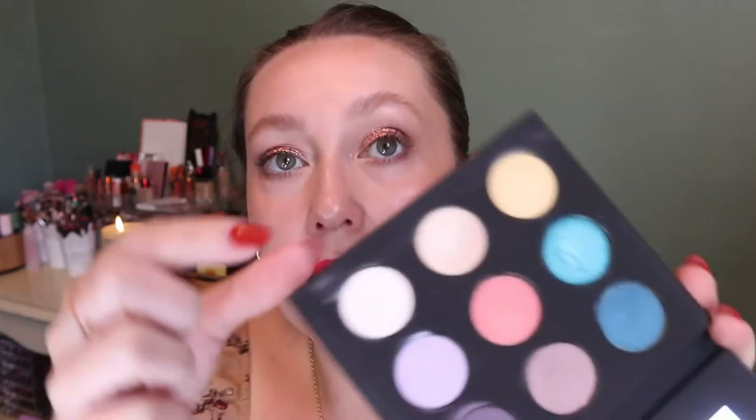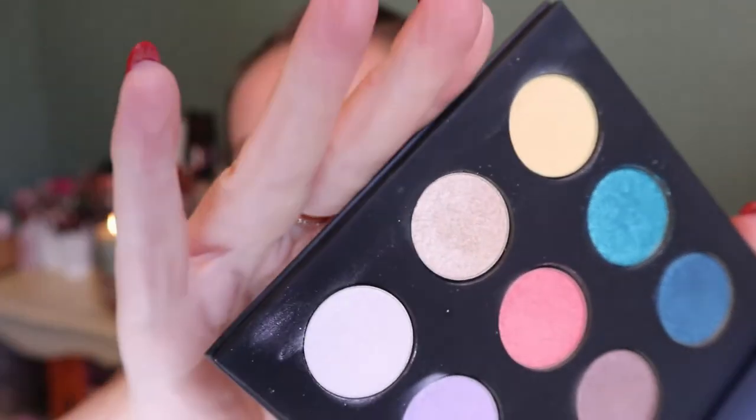I thought about actually decluttering this because I don't see myself wanting to reach for it. Even today, I tried to use this light gold shade as my inner corner and it didn't show up — I actually had to put something else on top of it because it just didn't do anything. So I think I might actually declutter this palette. This video is not going where I thought it was. I was actually considering putting this palette in my palettes on the chopping block series too.